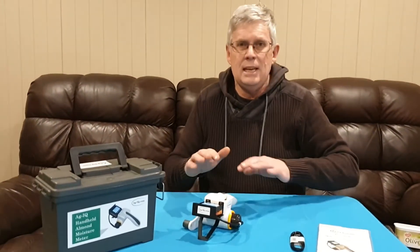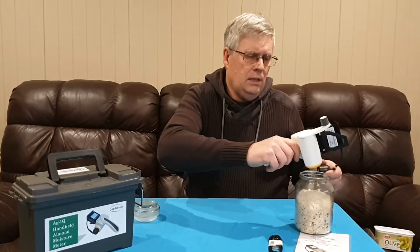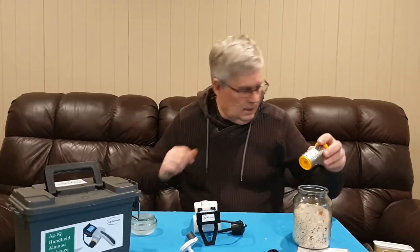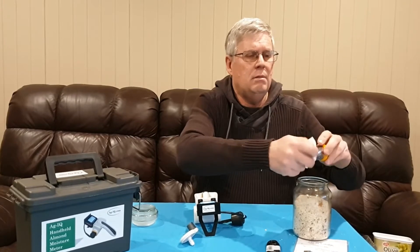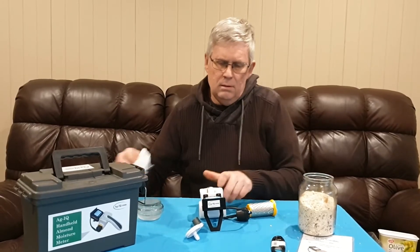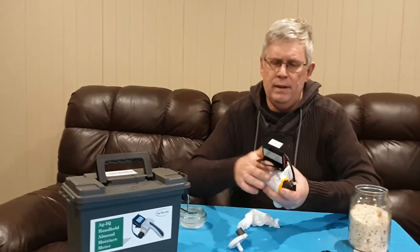After taking the reading, we empty out the grater into a container. The grated kernels are great to eat — make some dukkah or try different almond uses. When cleaning for the next test, we don't want wet almonds from a previous test affecting the reading. Wiping with a tissue works really well as it absorbs any moisture. We also wipe out the grater drum, so our next moisture sample isn't affected by the previous one.